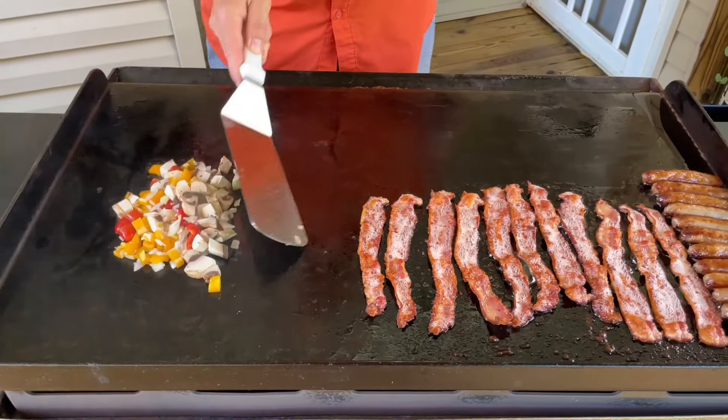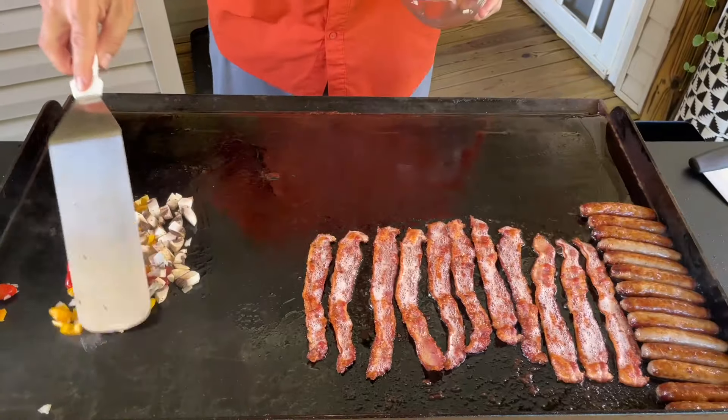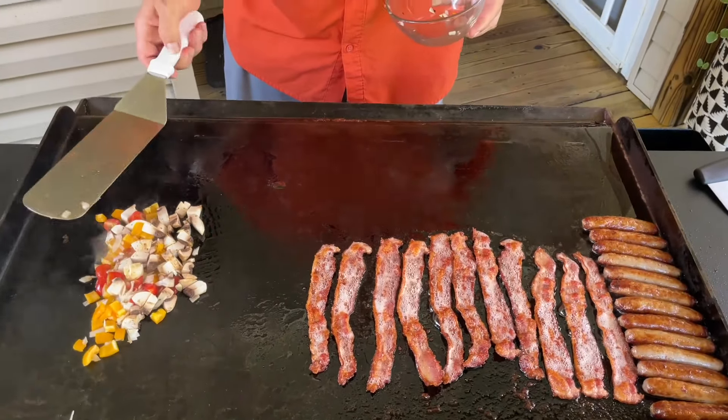We're gonna do some over easy eggs, a couple omelets, and load this bad boy up with pancakes. Feels like I'm in the Navy again.